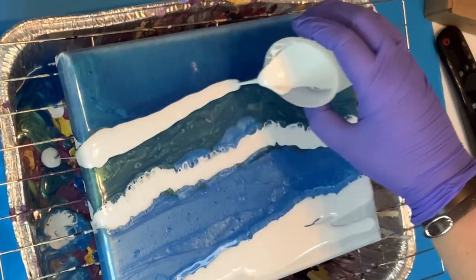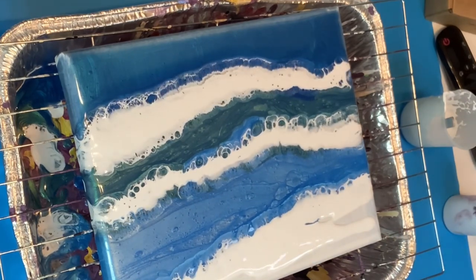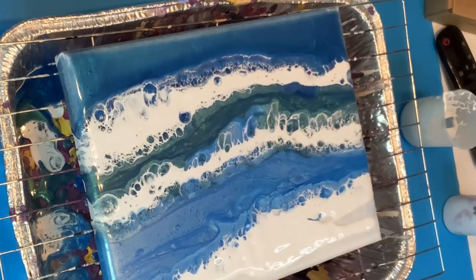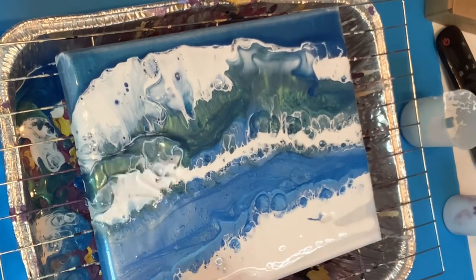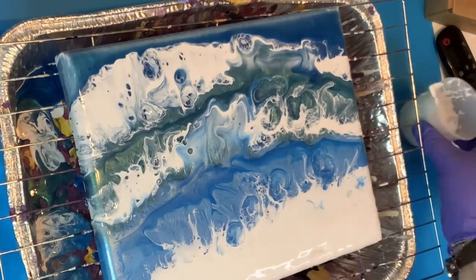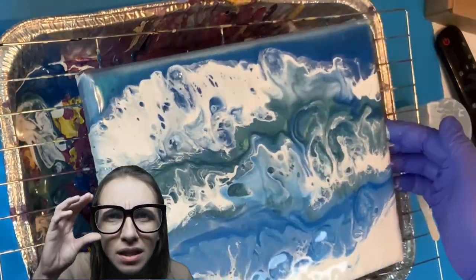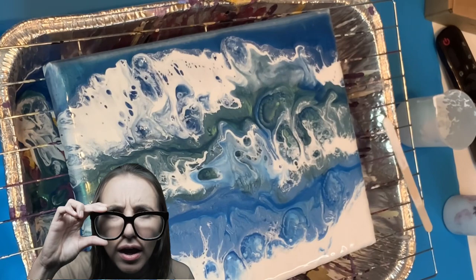Everything's going so smoothly and at this point I'm extremely happy. Look at those cells forming! I'm going to blow them out and we're going to have some waves like a really angry ocean — it's so pretty. Just give it a minute though... this is where I start to go 'oh man, I did it again.' Can you figure out what I did?